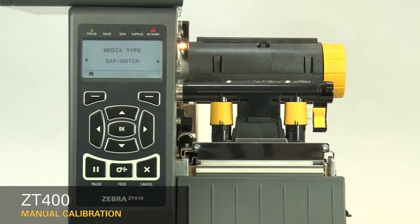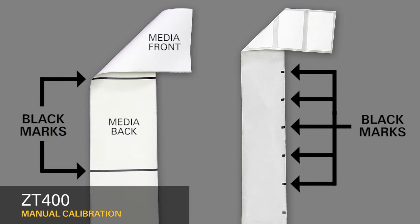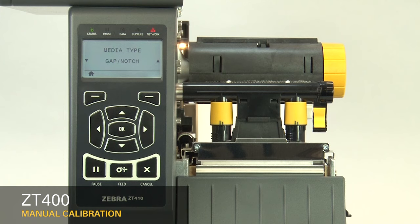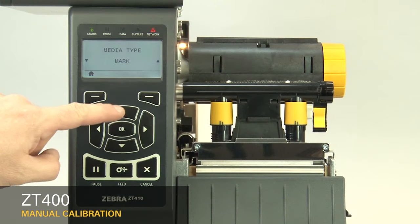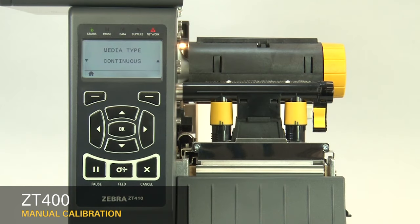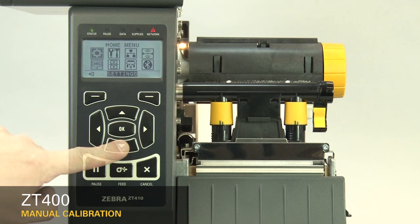If your media has a gap, also referred to as a web, or has holes or notches, select Gap Notch in the menu. If your media has a black mark on the underside of the media, select Mark in the menu. If your media has a continuous roll with no start position features, select Continuous in the menu. Please note that the label length on continuous media is controlled by the file you're printing.